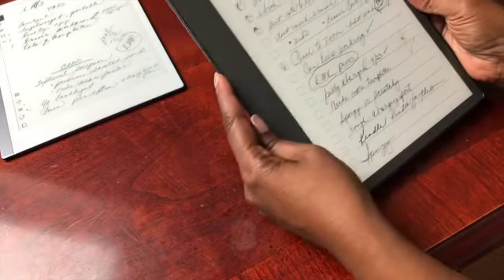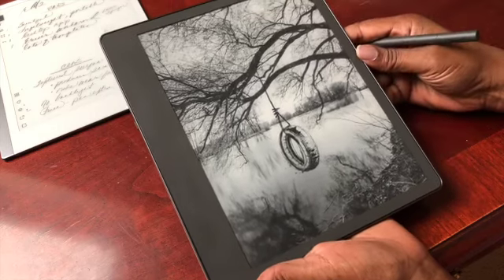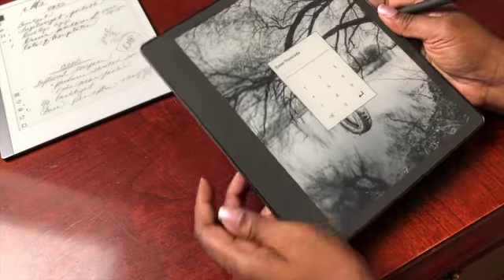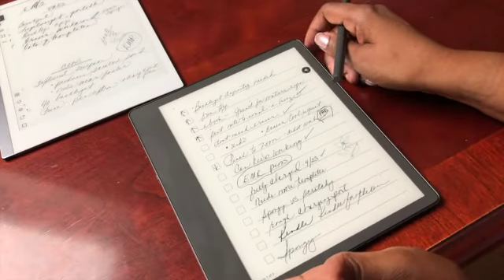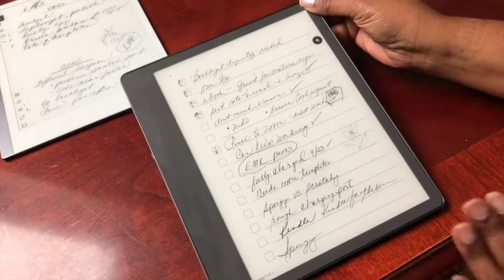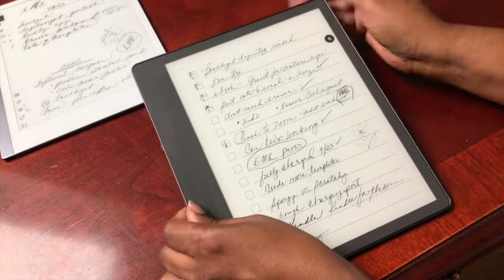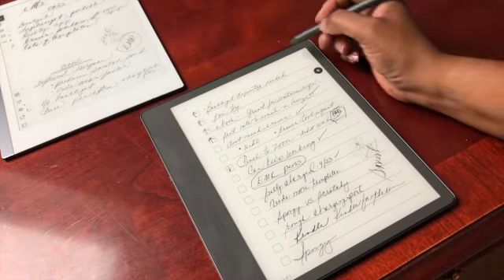What did work out was the Kindle Scribe. I didn't think I would like it, but since I had it I opened the box, and immediately the feel was different. It's really smooth — it just feels good in the hand. When you turn it on, you can set up a password to protect your device. It's a Kindle e-reader of course, and there are lots of videos about that. But it's just a more pleasurable writing experience for me than the Remarkable — very smooth. The pen just glides across the screen.